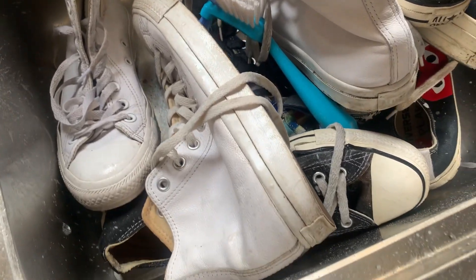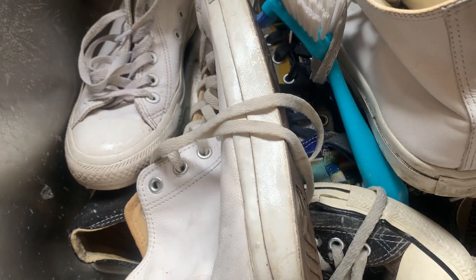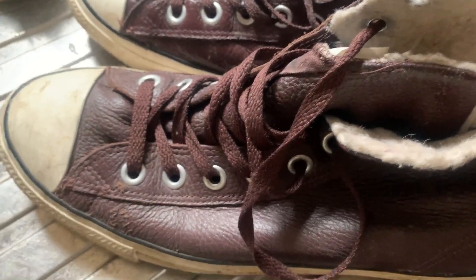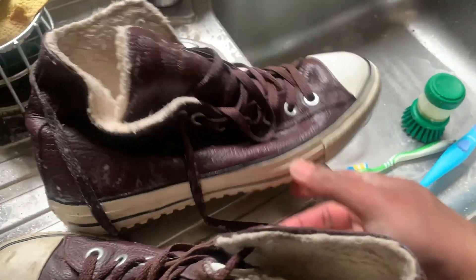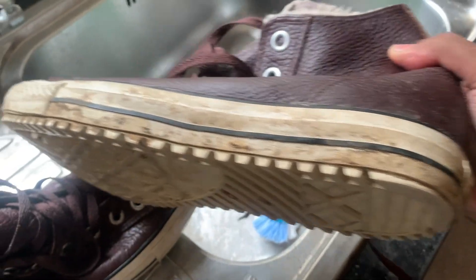So again, please make sure you don't use harsh chemicals — only use baking soda and some fairy liquid. As you can see, I've just cleaned one pair here — look at it now. Take a look at the other pair that needs to be cleaned — can you see the toe cap and on the rims?